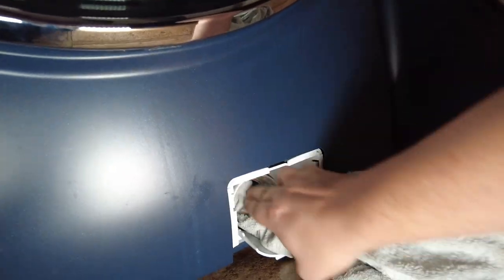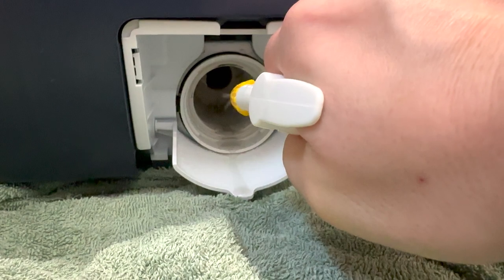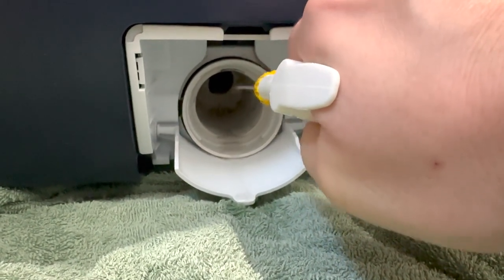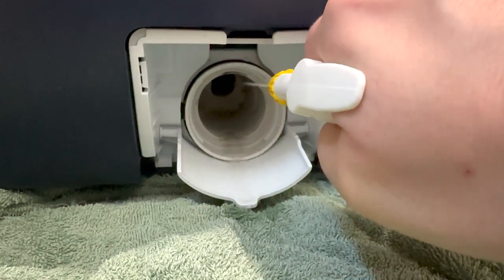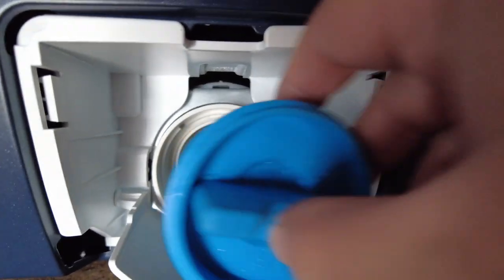To disinfect the drain pump cavity, you can either dip a cloth or sponge in the vinegar solution and wipe the inside of the drain pump thoroughly, or you can use a spray bottle to really get in there and disinfect it. Once it sits for a few minutes, wipe it out with another towel and allow it to air dry for a few minutes. Once that's all done, you can put everything back in place.